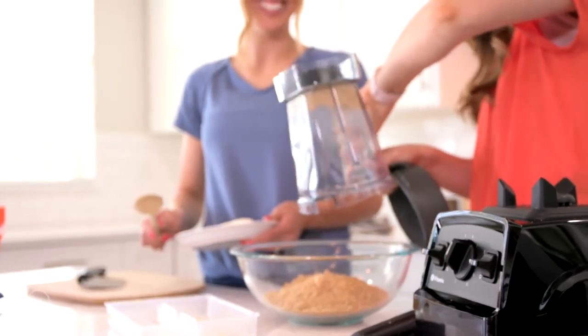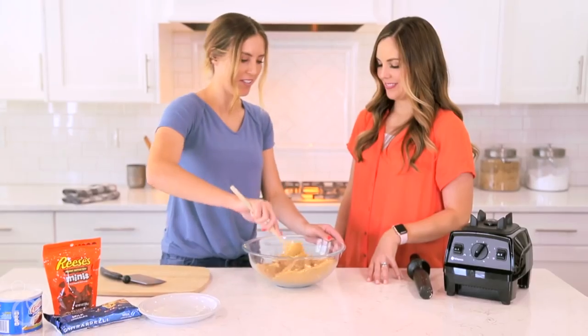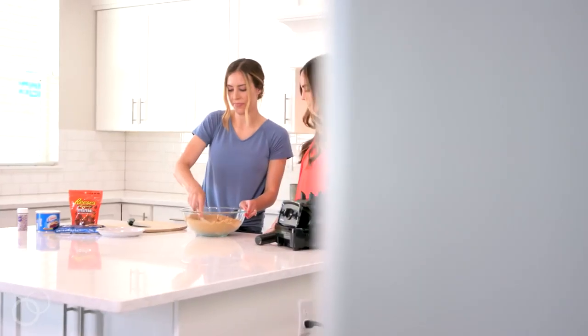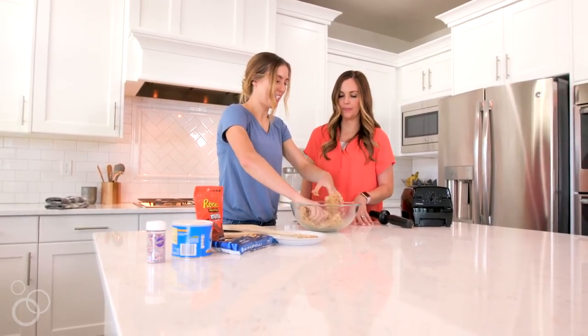Pour those crumbs into a bowl and then you're going to add one block of cream cheese. Mix those together — sometimes it's easier to just use your hands. Continue to mix until you've got a nice firm dough.